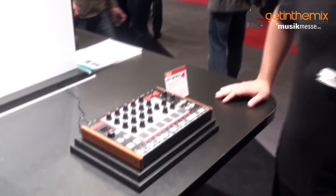Hi there, Jeremy here from GetInTheMix.com. We're at Music Messe in Frankfurt, Germany, 2014. I'm here with Rich on the Akai stand. We've been showing you some of the amazing new Akai products that have been launched today.